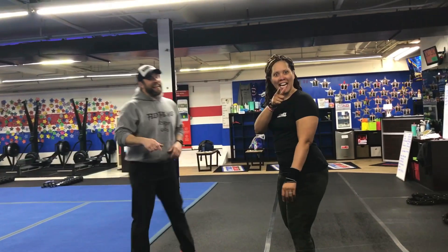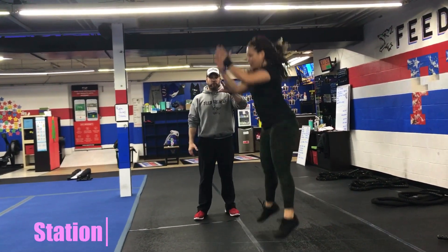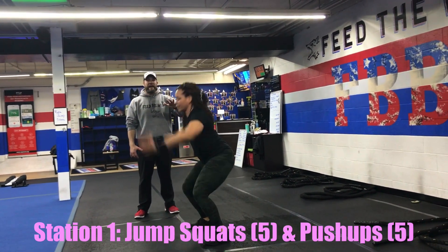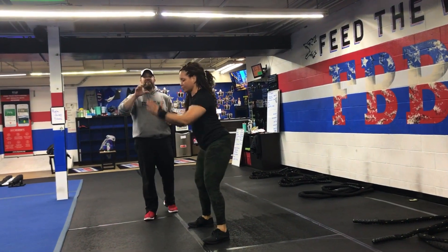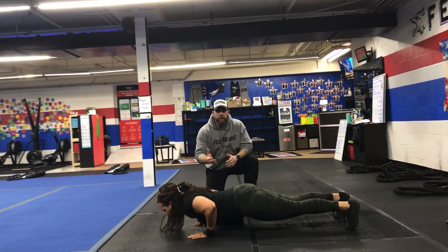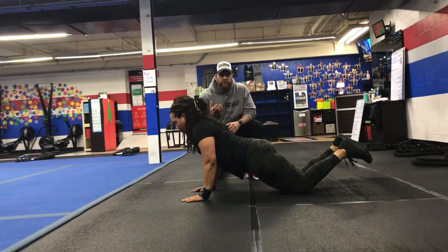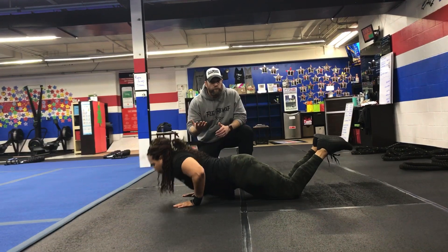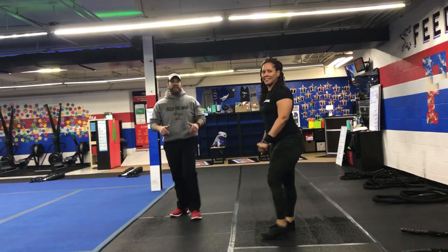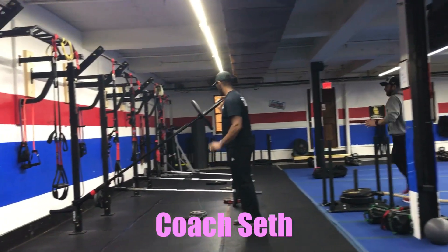Okay, here we go — station number one. We're doing jump squats and push-ups: five jump squats, swing those arms back and explode up, nice soft landings. If you need to take the impact out, just do air squats. Then go right down to the floor for five push-ups — squeeze those shoulder blades, push that air out as you press up. You can go down from the toes and up from your knees, or just work from the knees. Five and five, as many times as you can in 25 seconds.